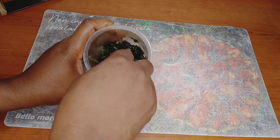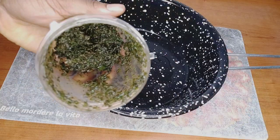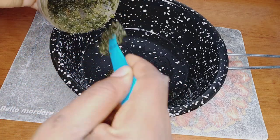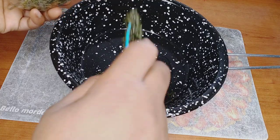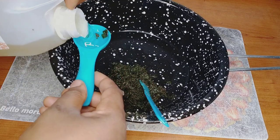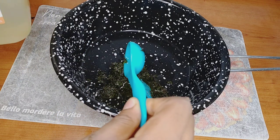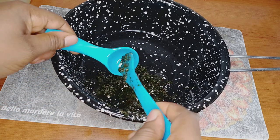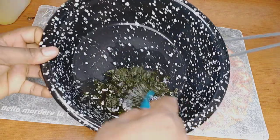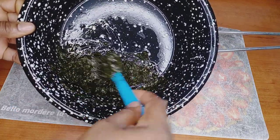I'm going to mix everything together and then blend it off camera. I just blended it roughly — not a very smooth paste, just roughly blended. Now I have my mint leaf blended and I'm going to transfer it into my pot. I'm going to add another two tablespoons of castor oil, making a total of six tablespoons of castor oil used in this mint leaf oil mix.